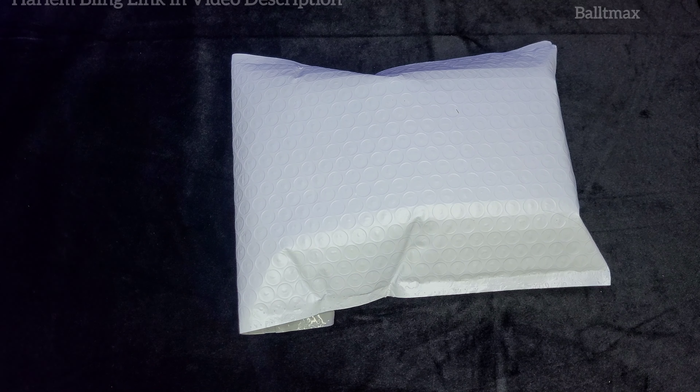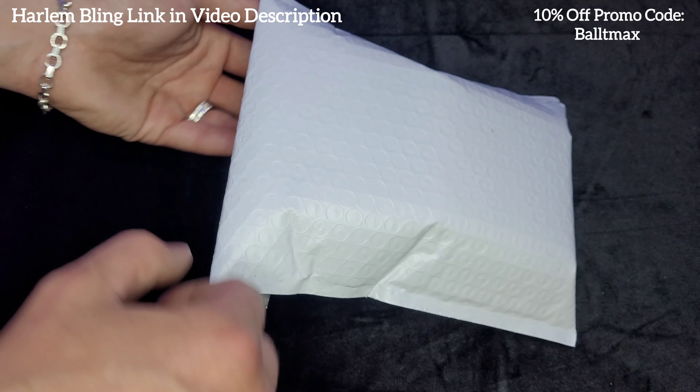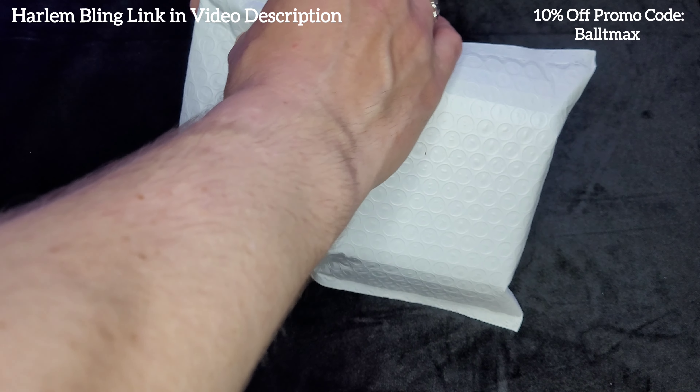Alright, I'll say it again guys. This is a 6mm Rolo slash cable slash anchor chain from Harlan Bling, 20 inches in length. Let's get to unboxing it.